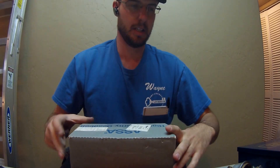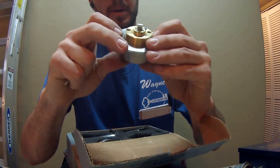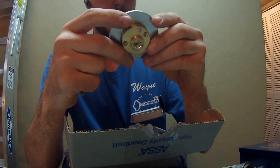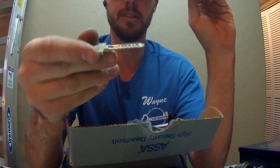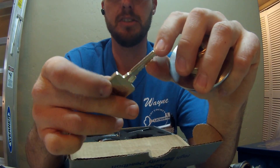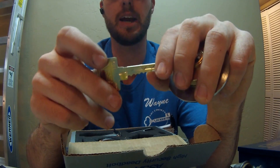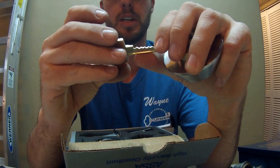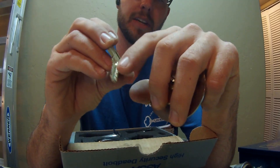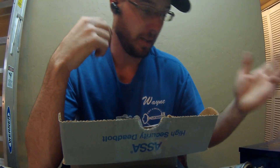ASA uses stainless steel pins. You can also see it's an all-brass cylinder, and it comes with a very thick, heavy-duty key. It's got side pinning as well. This is the Twin 6000 version we're looking at, and the reason it's called a twin is because it's almost like two keys — it has bitting down here and bitting up here, along with a sidebar that virtually eliminates picking.